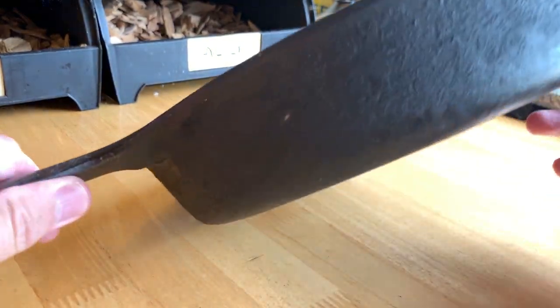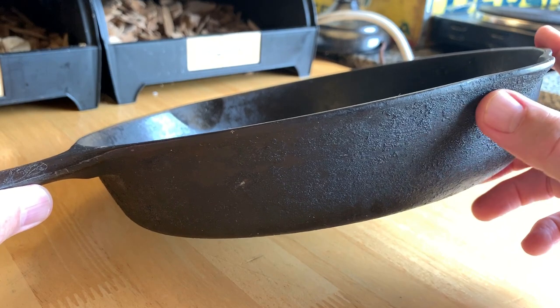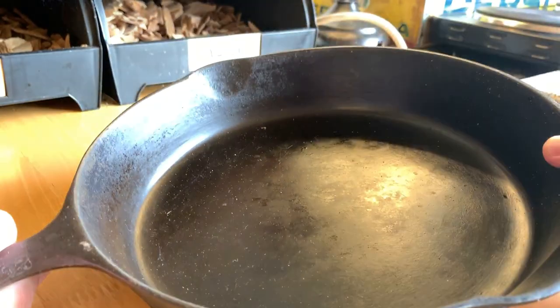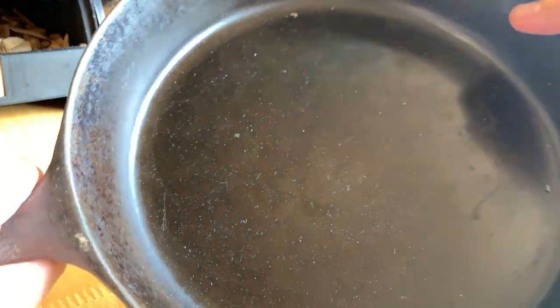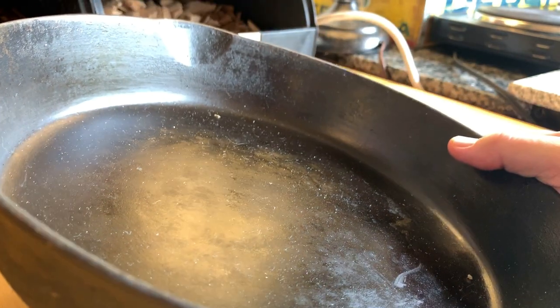Quite happy I got this. It's got some crud on it — whether it's baked-on rust or gunk, I don't know — but it's pretty thick on here. Could use some good elbow grease or a drill, which I think I'll be using on this one. This patina here is very thick. It's been built up over many years, so that's kind of cool.